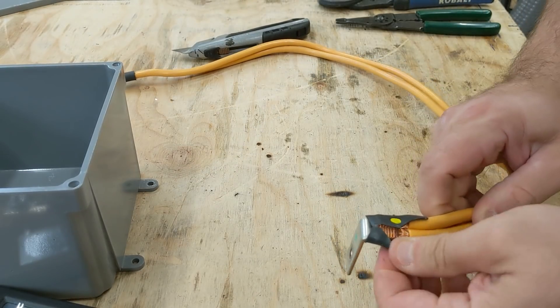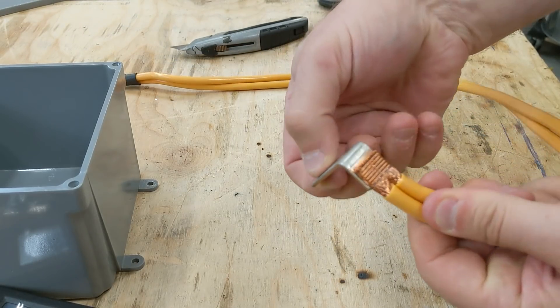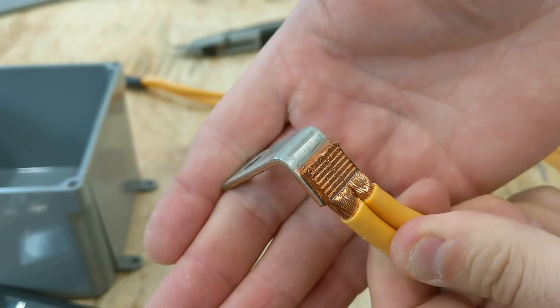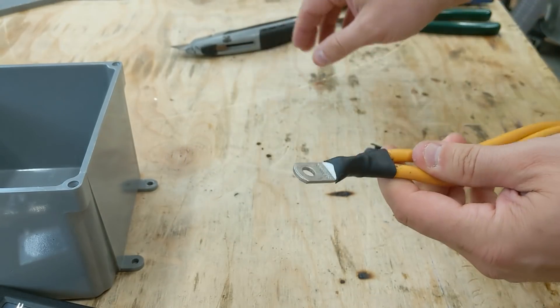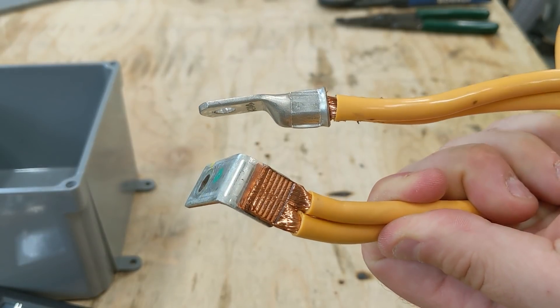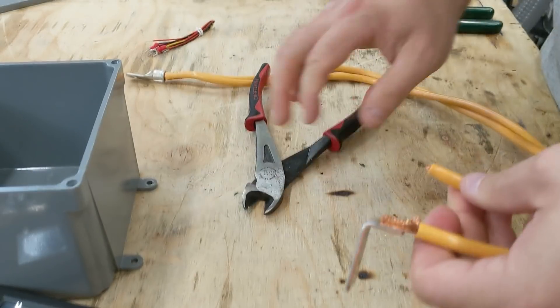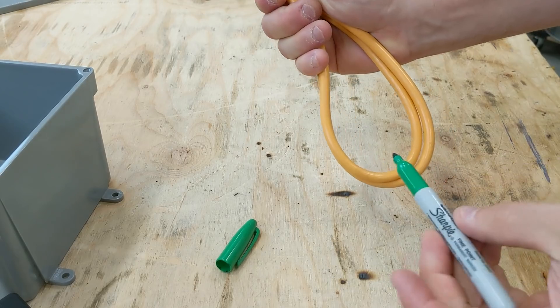That's the original Chevy end — wow, they actually welded it on. That's how Chevy attaches those. This other end is one that I did. A Chevy end versus mine — I just crimp it on.